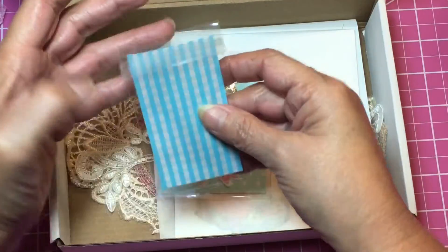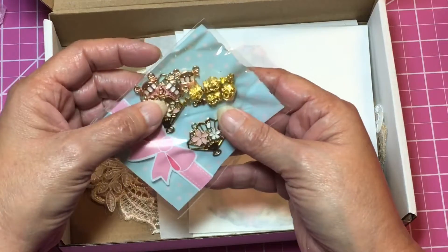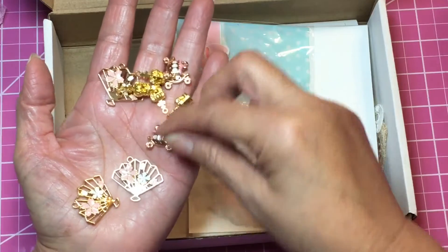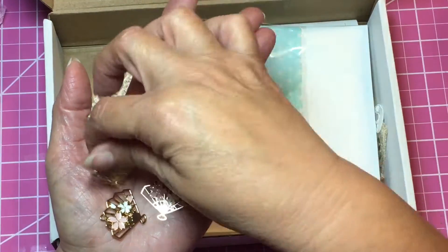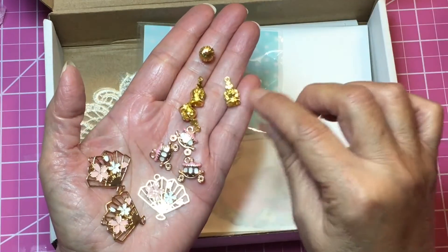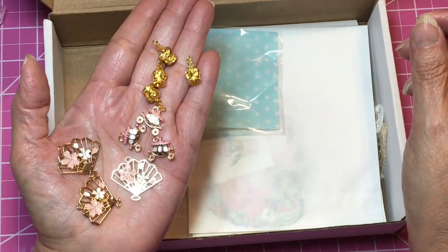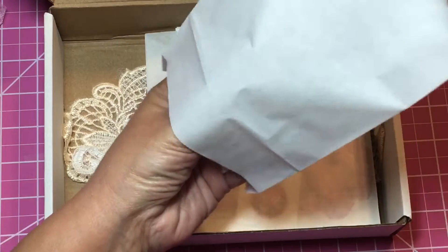In this next one we have more charms — how cute! Look at these fans, how pretty. Look at the little carriages! Another fan, and these are little crowns — how pretty are those? So cute, I love them. Thank you, Carolyn.